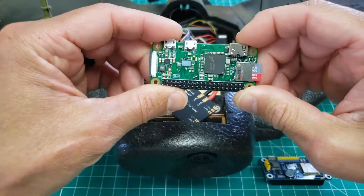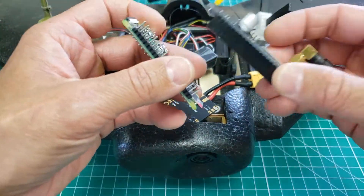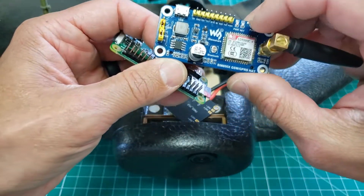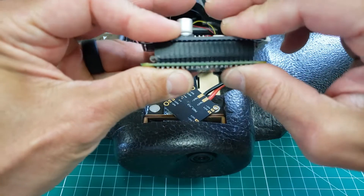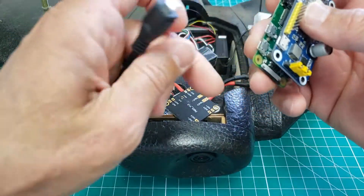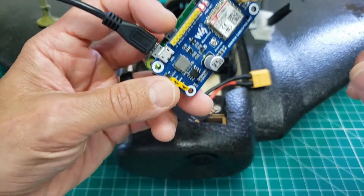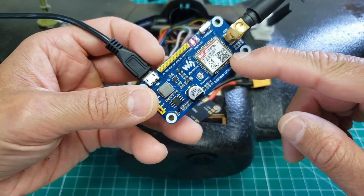So my goal with this Pi Zero is to couple it with this WaveShare GPRS shield. I believe this is the SIM 800C GSM modem, and it's already got the header connector so you can just plug it in. I'll go ahead and power it up. The goal is to ultimately get Mavlink streaming out of my PixFalcon, or your PX4-based flight controller, into the Raspberry Pi and out of the GPRS shield.